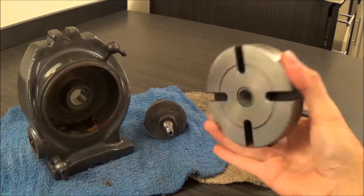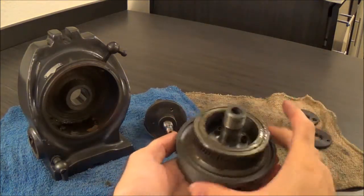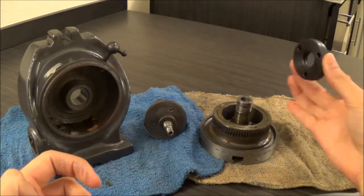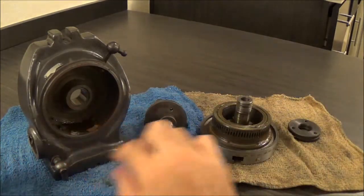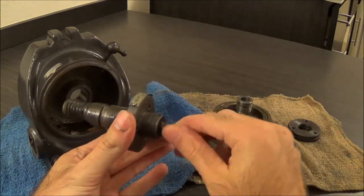We've got the table itself with the worm gear and its bearings, its locking nuts that keep it tight in the frame, and the screw with the worm mechanism in it.